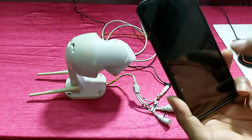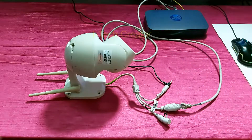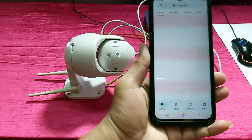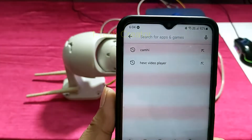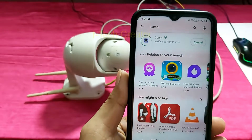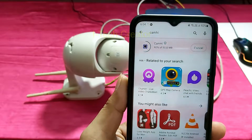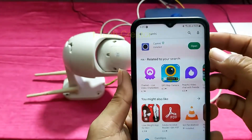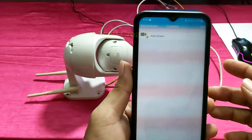And then install the Android app. Connection is complete, so now I will install the Android app. Open the Play Store. This camera app is CamHi — so this is CamHi, and install. You can see guys, it's installing. Installation is complete, so now open it — you can see guys it's opening. Now add your camera.